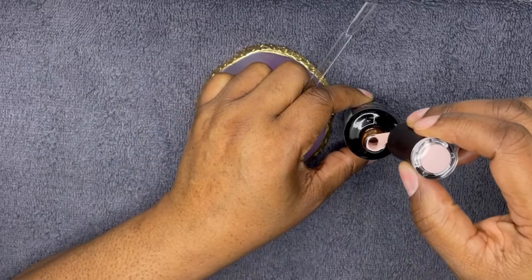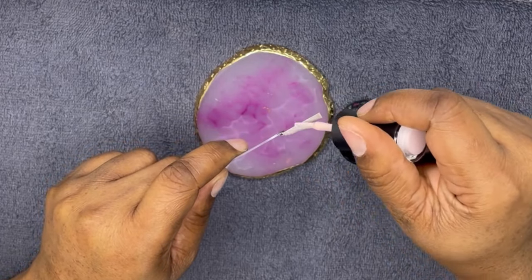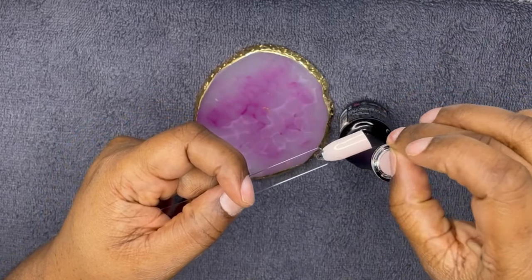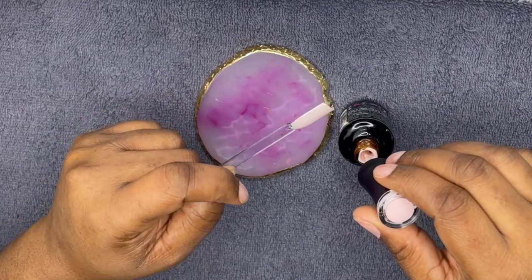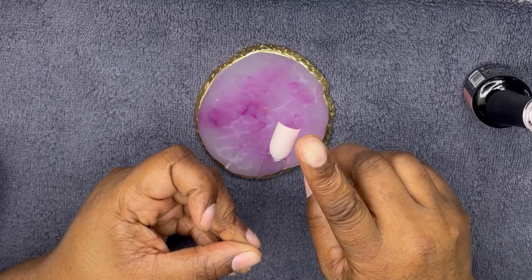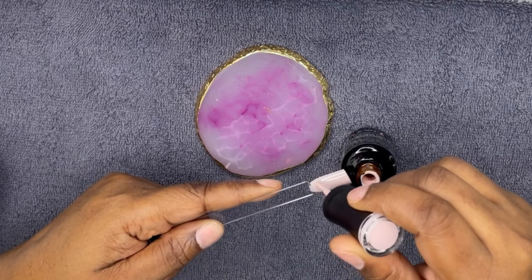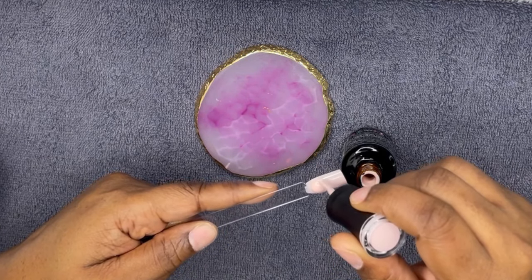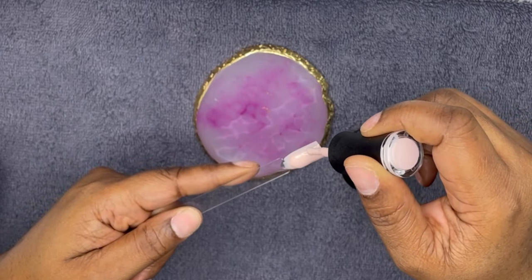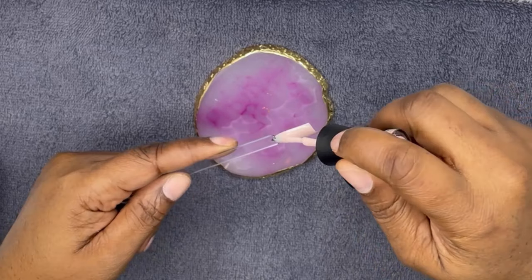Now on to the star of the show — this is Madam Glam Soak Off Rubber Base in the color Brazil. I have never tried rubber base at all. I was deciding between rubber base or poly gel, and I went ahead with the rubber base. I thought I knew a lot from watching plenty of videos on YouTube, but what I seemed to forget was that the first coat is supposed to be the slip layer and you don't cure it. Then you go in with the second layer to build up the nail. Well, I cured it — so that's my first mistake.